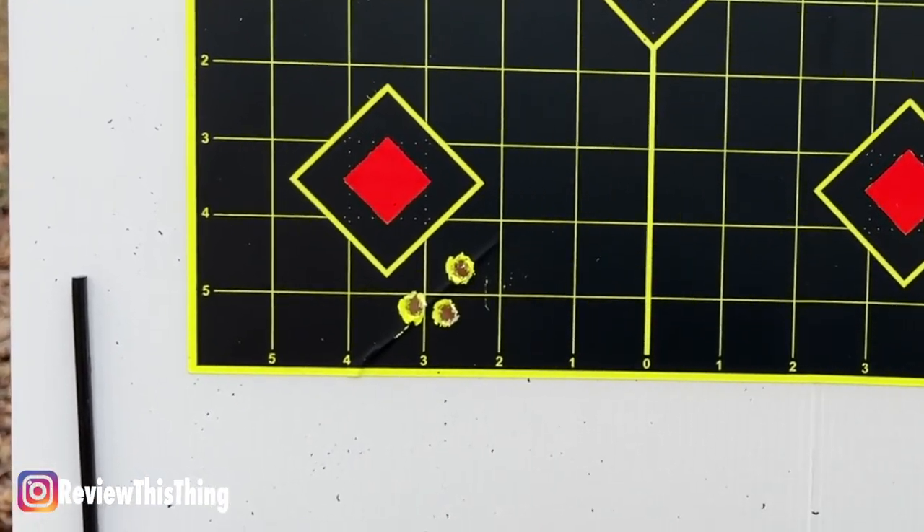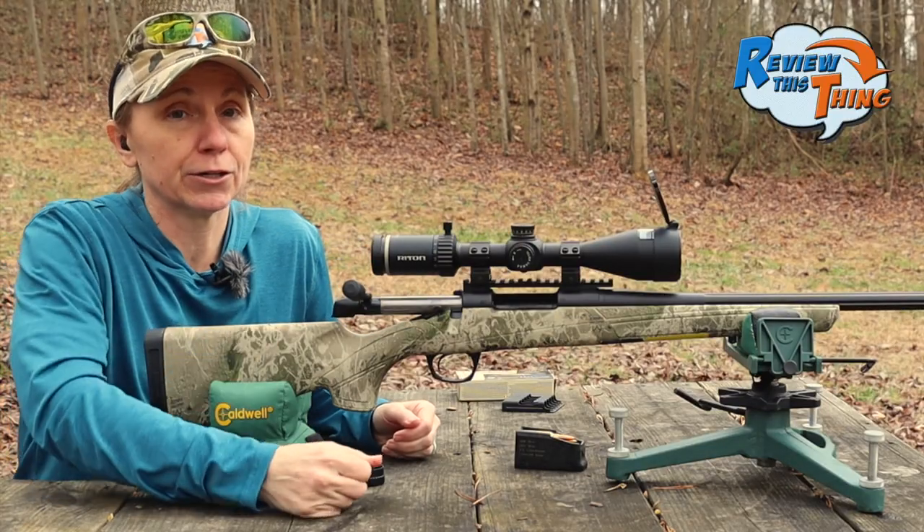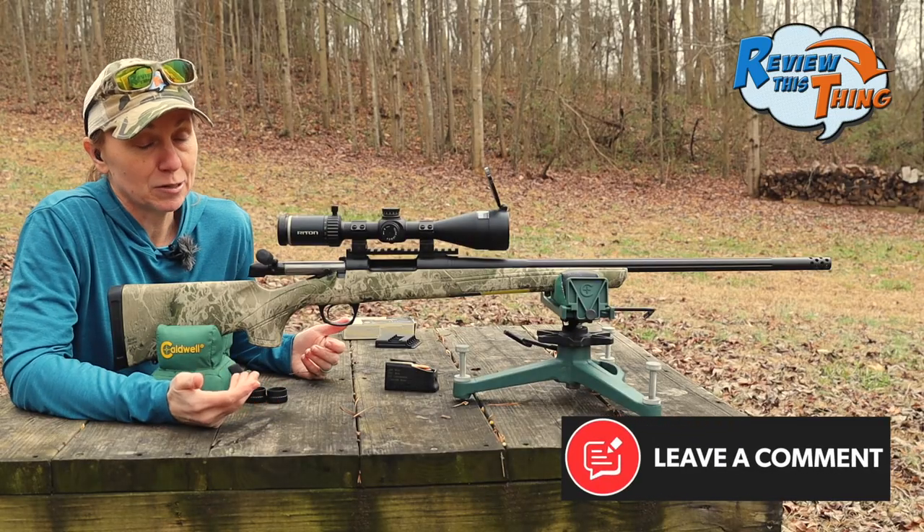So we're an inch and a half or so low, inch or so right. We adjusted our scope and we're going to shoot it and see if we can get her lined up right dead center. Hopefully it goes well, and then this gun will be ready to rock and roll.